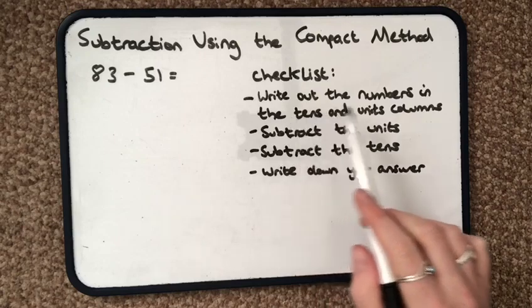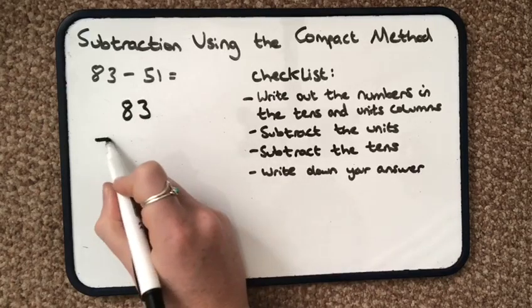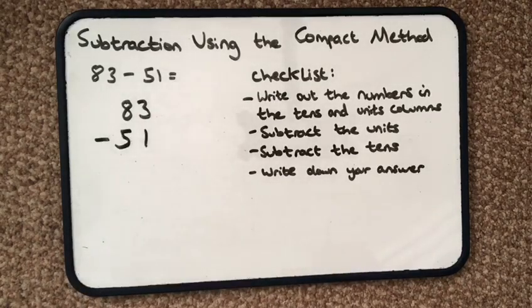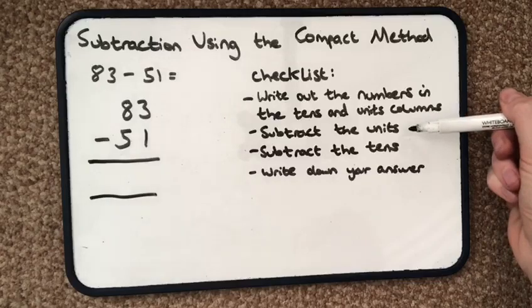So first of all, write out the numbers in the tens and the units columns. So 83 take away 51. Then do my equal sign, and I carry on by subtracting the units.